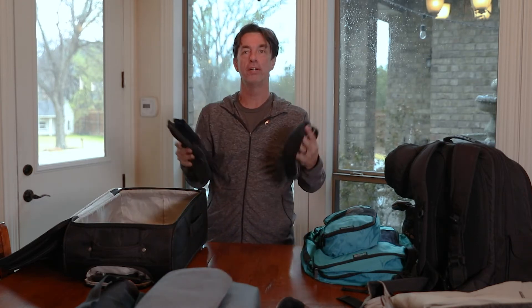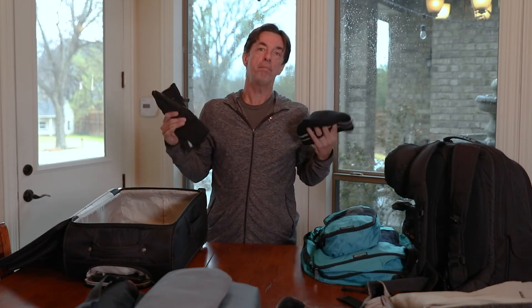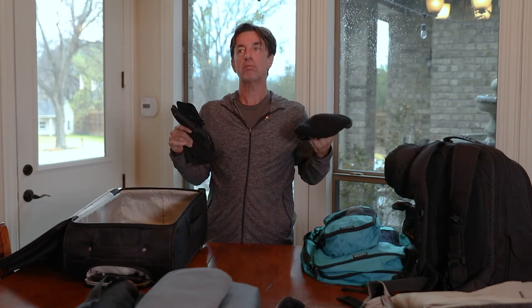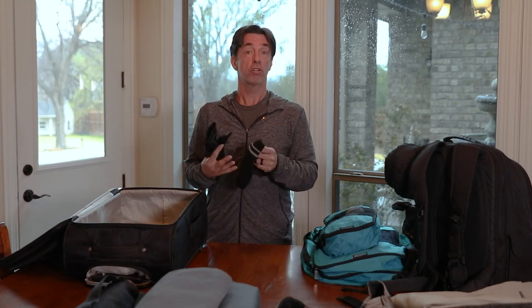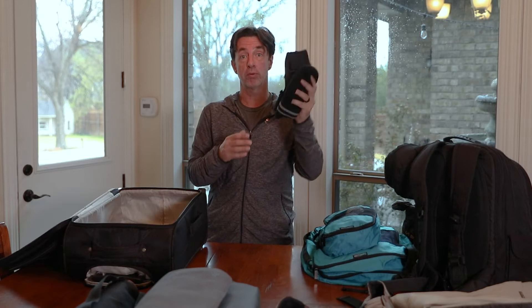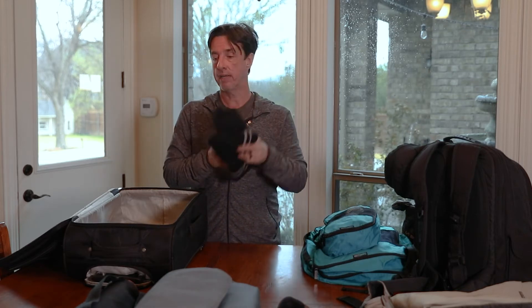I bring a hat and gloves. Gloves may be a little bit overkill, but keep in mind that people who like photography end up standing in remote places, very often on coastlines where there's a lot of wind. We do it at times like before sunrise and after sunset — those are cool parts of the day with a lot of breeze. Keep yourself comfortable and bring warm clothes. Hat and gloves are important.